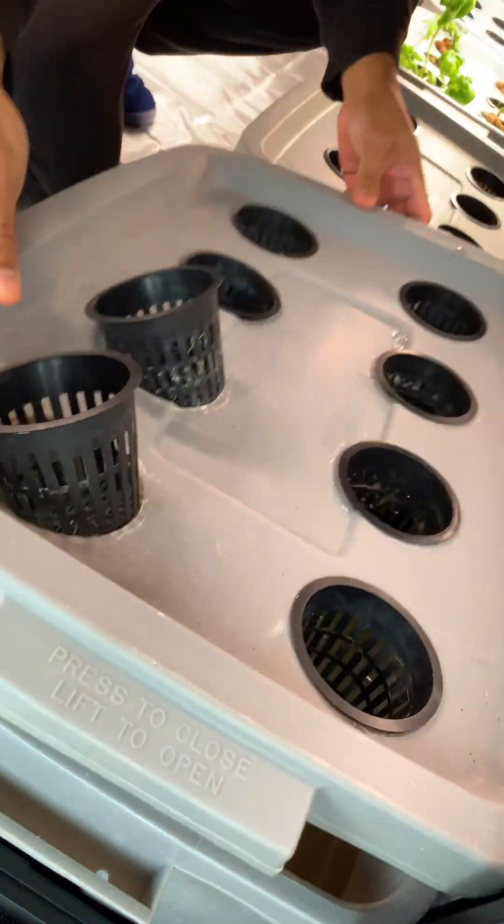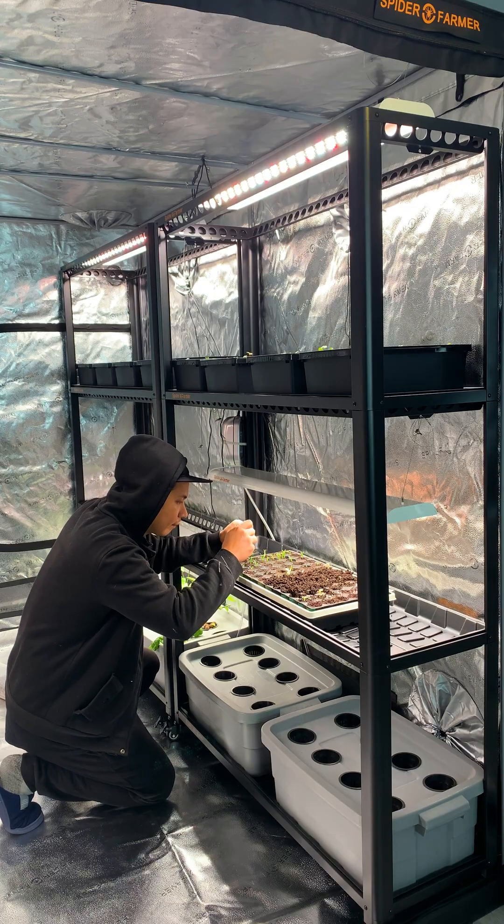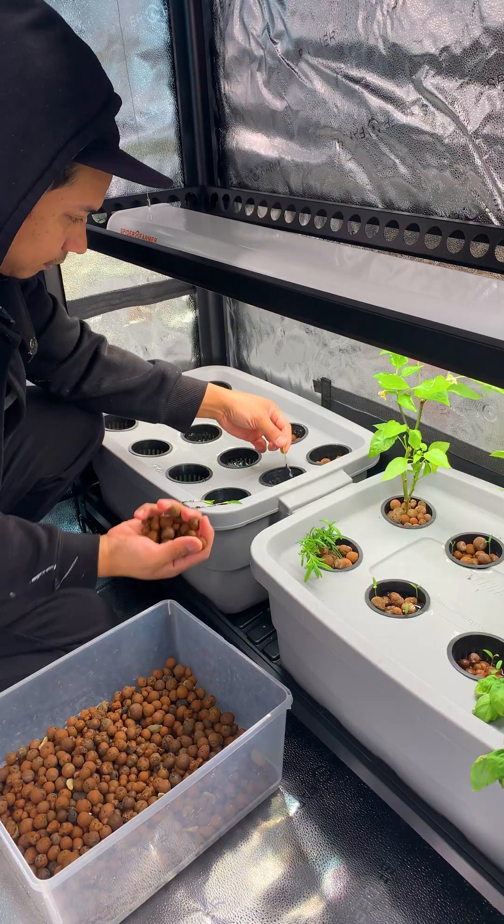And that's all you need to get started with deep water culture hydroponics. To start the seedlings, I use coco coir and place them under a Spider Farmer grow light. This way I can easily remove the coco coir before placing them in the hydroponic system.